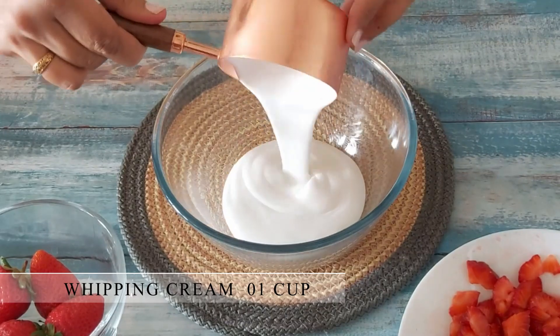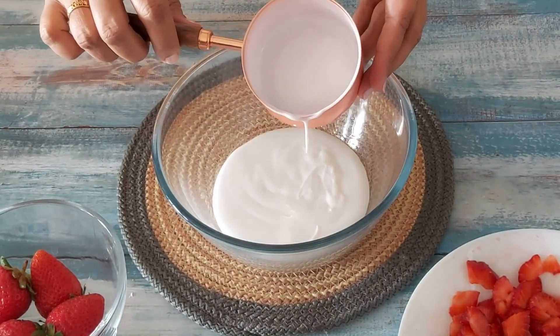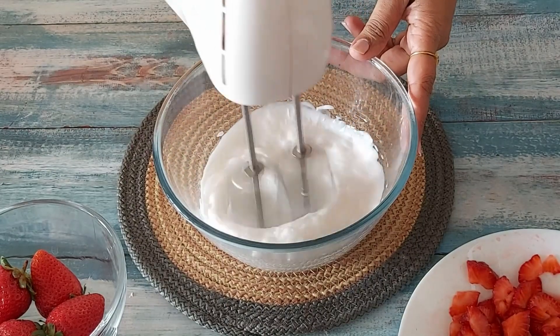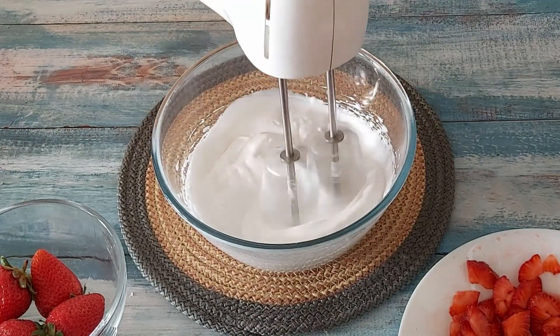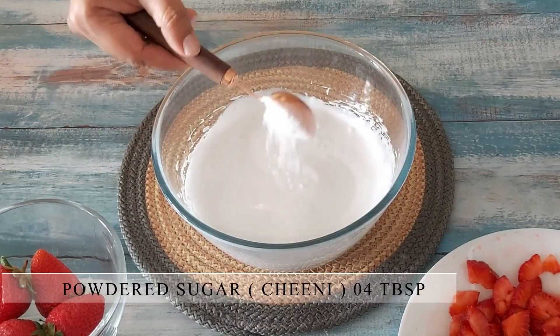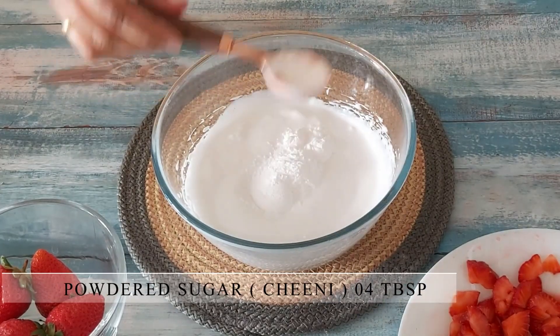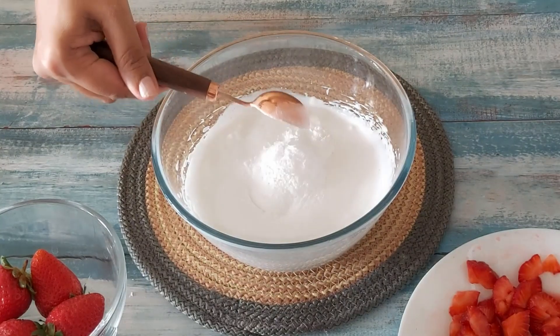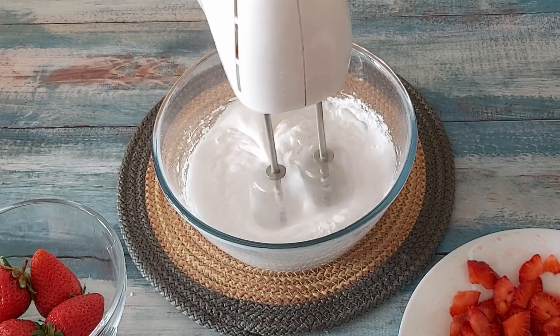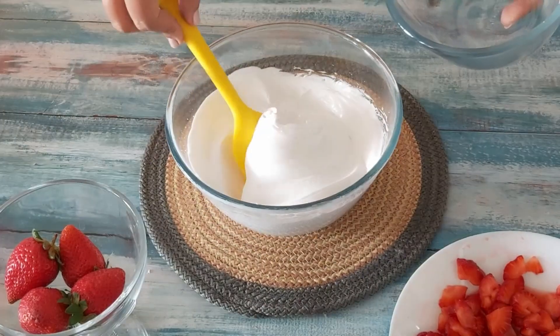I'll take 1 cup of chilled and sweetened non-dairy whipping cream and whisk it till fluffy. As the strawberries may be sour to taste, you need to add a few spoons of sugar. I'm using powdered sugar as it dissolves easily, so do not use granular sugar. Here I've added 1/4 cup of sugar and now I'll whisk it till stiff peaks are formed.